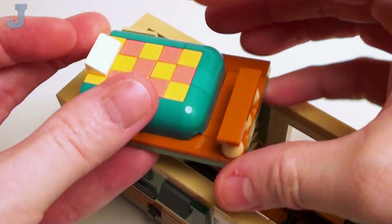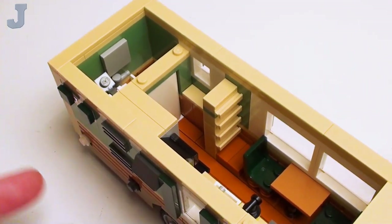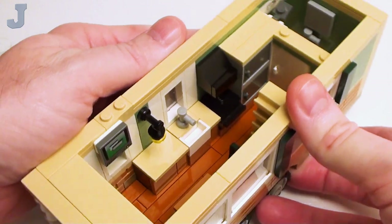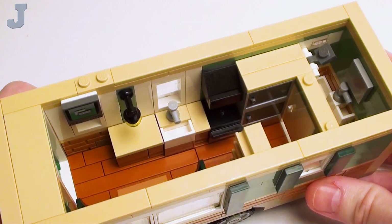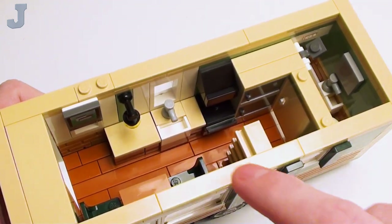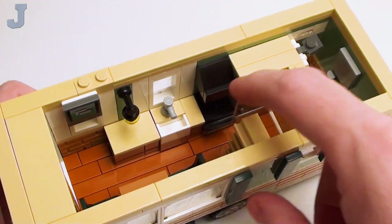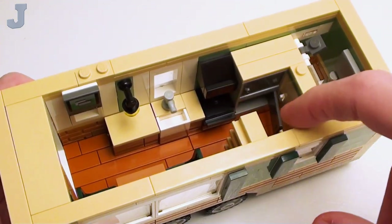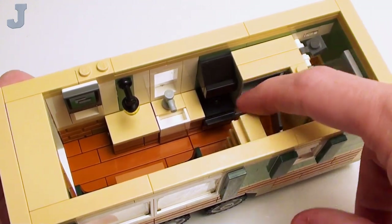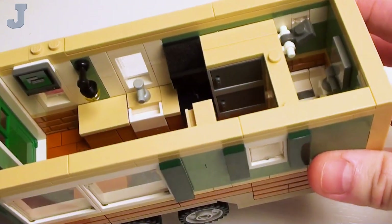The reason why this pops out is so we have access to down here. Here's a better look at the galley kitchen — we have our sink and some cupboards, a little oven and range, and a little refrigerator and freezer. I just used some 2x3x2 cupboards for these — looks pretty good.